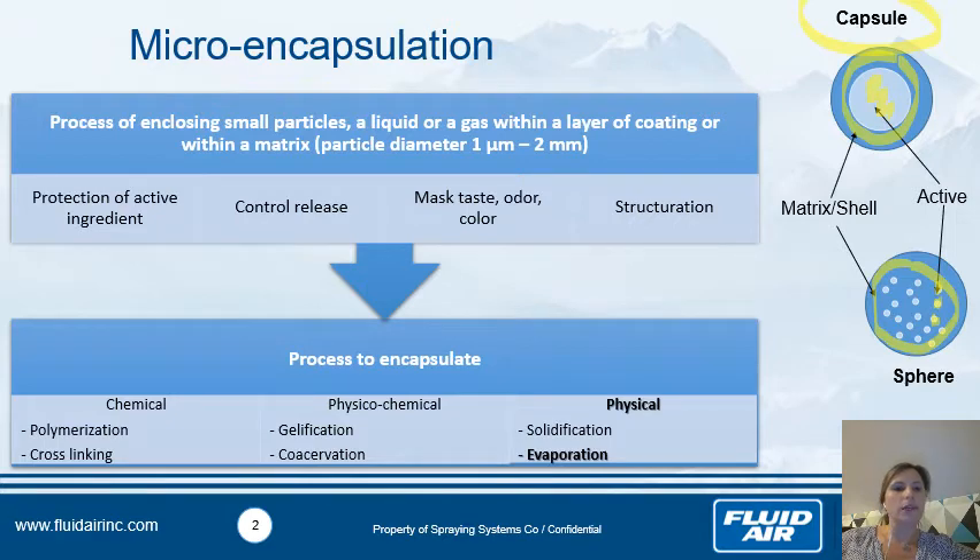The processes to encapsulate fall into three different categories. The first is chemical, with polymerization and cross-linking. The second is physical-chemical, like gelification and coacervation. Today we are really focused on the physical one, and in the physical aspect you have solidification and evaporation. Today we are focused on the evaporation approach.